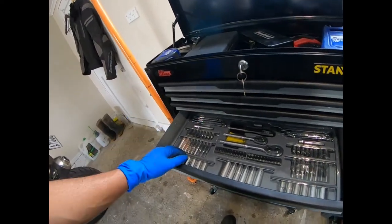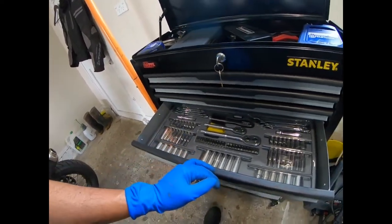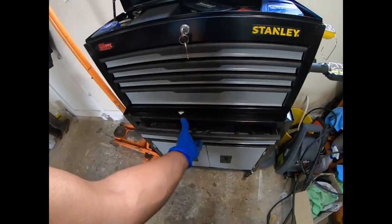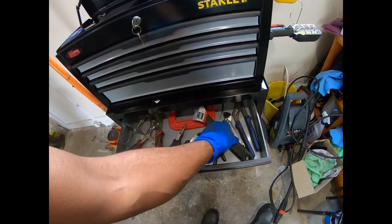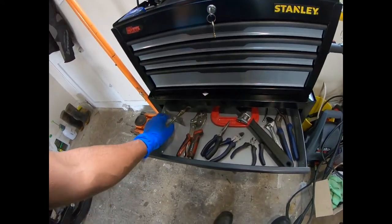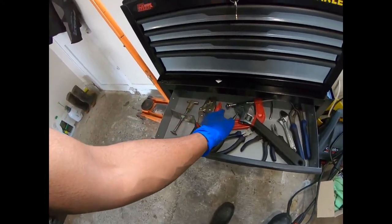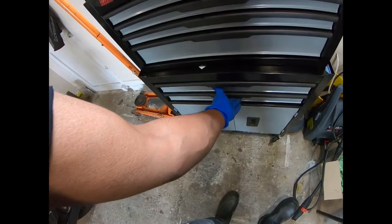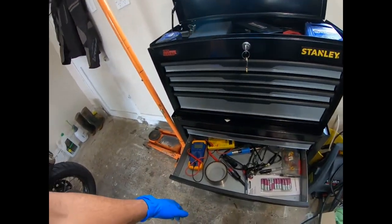The sockets that came with the box I still haven't touched because I've got most of the tools already, but the deep sockets are going to be very appreciated. My pliers, cutters, adjustable spanners, lock pliers, C-clamps, brake caliper piston pushbacks, and electrical stuff.